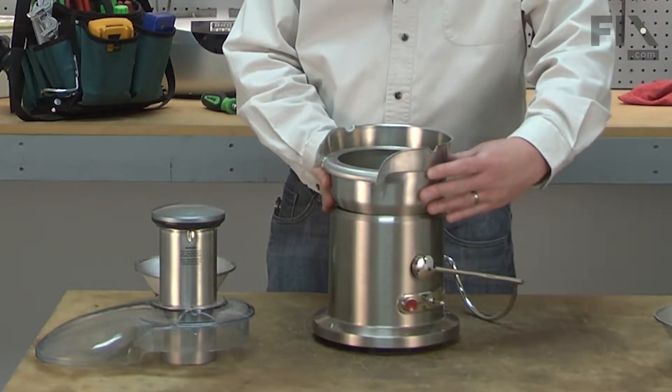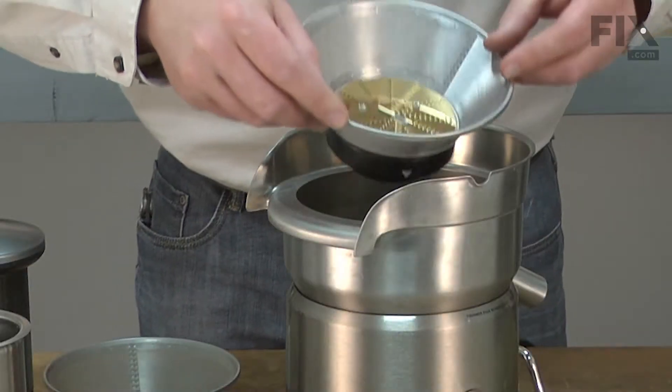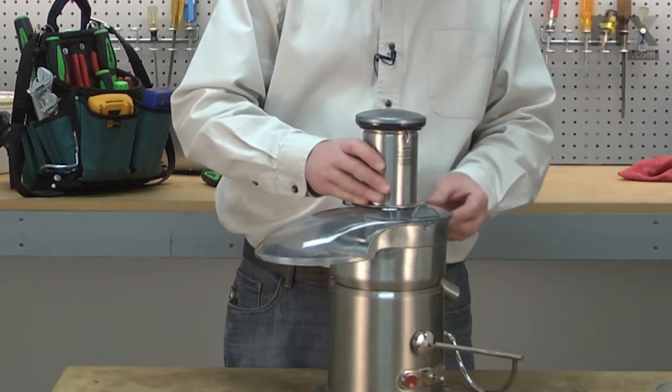Now replace the base, align the arrows on the mesh filter basket with the arrows on the coupling and press it into place. Now replace the top cover and lock it back in place with the locking bar.